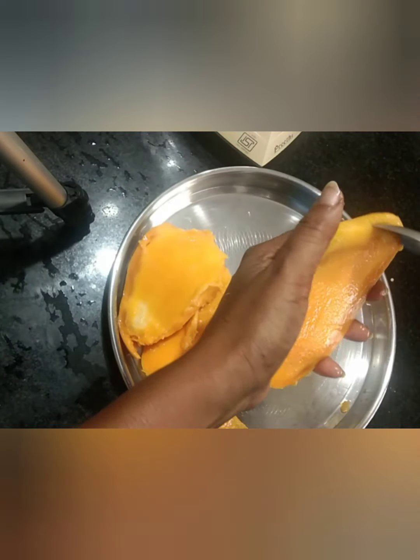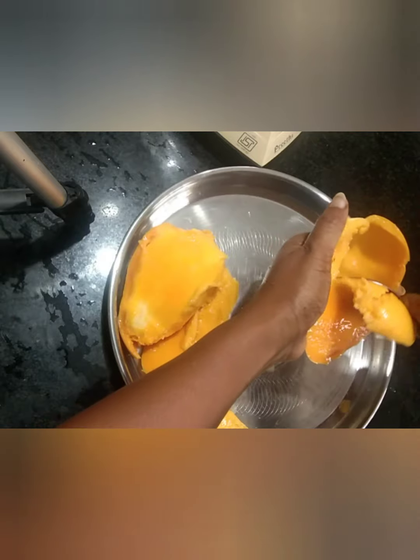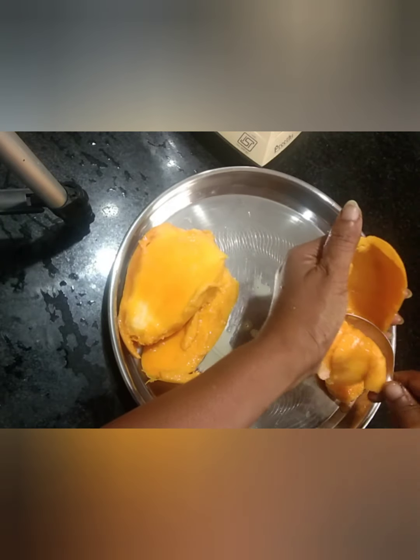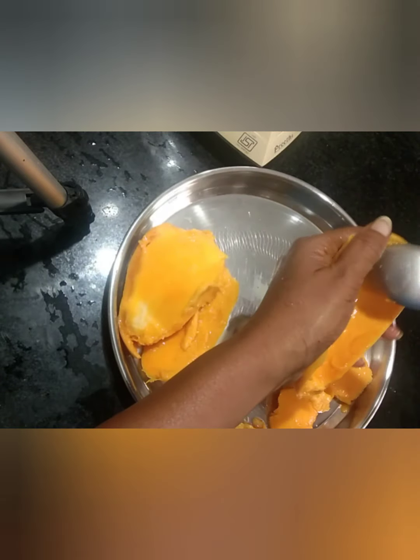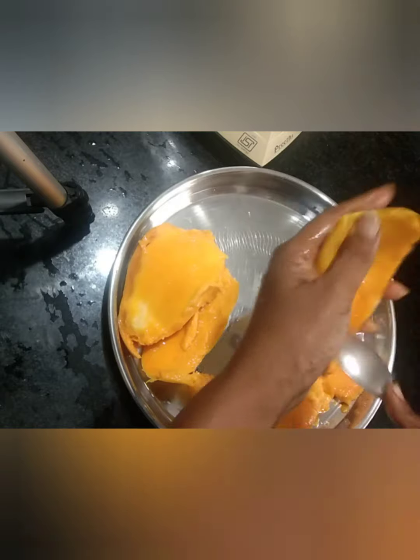You can eat it with a spoon, or maybe add it in a bowl. It's very juicy — if there's too much juice, the outer skin is useful too.